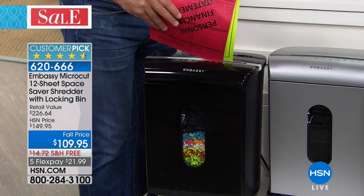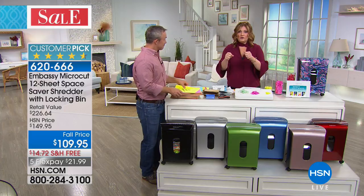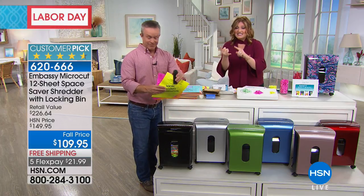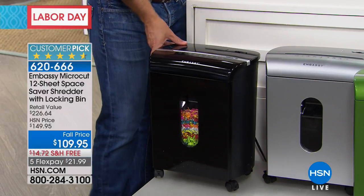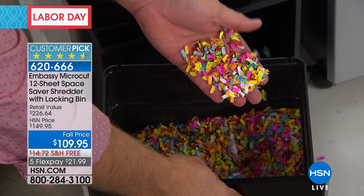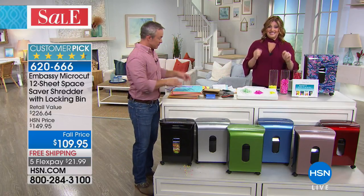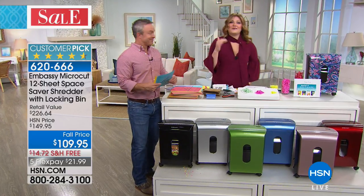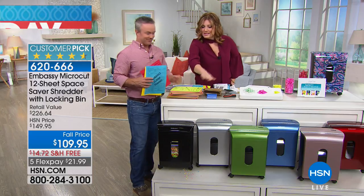Bill Duggan, our product expert in electronics, just stapled a stack to show you: not only does it handle 12 sheets, it pulverizes staples and paper clips. It's compact, not big or bulky. This is the only airing on the day at 51% off retail — the retail value was $226.64. We only have 900 left, which is why it's the only airing. Good colors remaining: black with 220, silver with only 110 left.